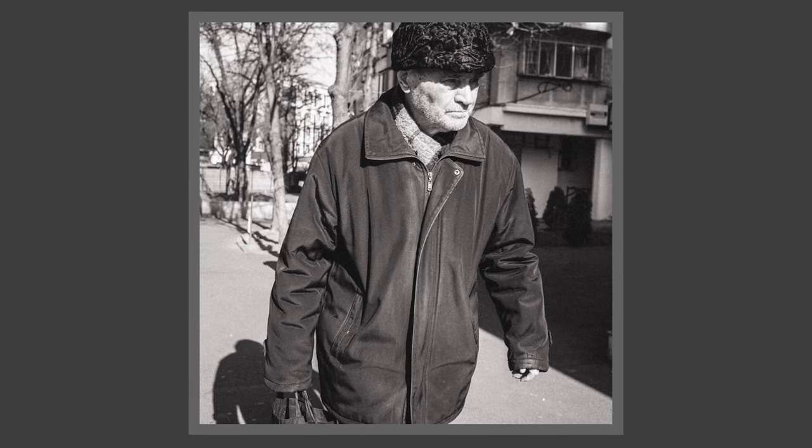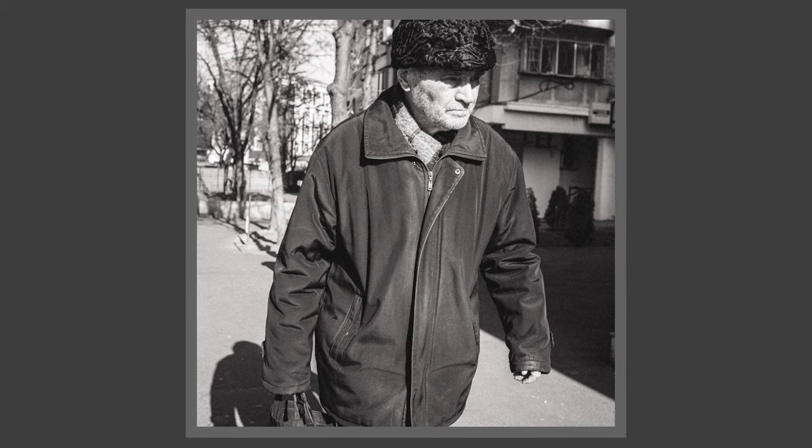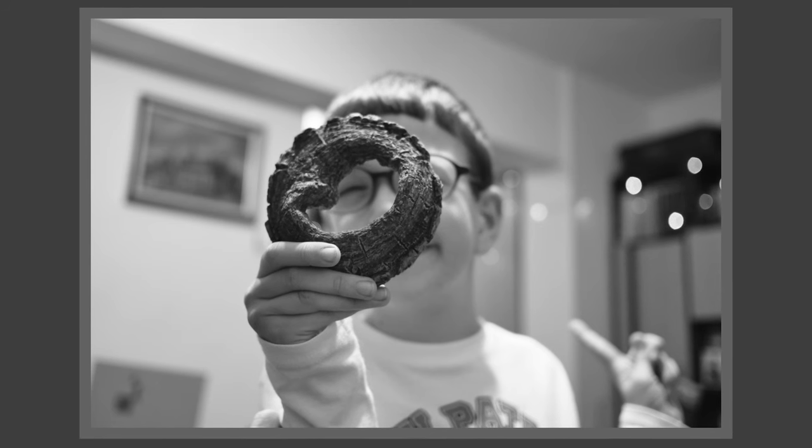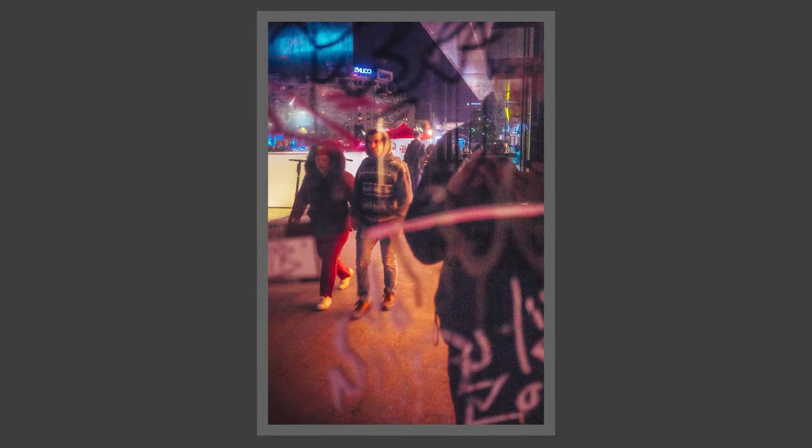Another big advantage is the f1.7 aperture — and it's not just about subject-to-background separation on a Micro Four Thirds lens, you actually get that separation. But also, you can take this lens and shoot in low-light photography, indoors and outdoors at night. This lens makes your Micro Four Thirds camera a go-to camera in any conditions. I would love to have the new G9 II sensor on a GX10, but we don't know if that will happen.